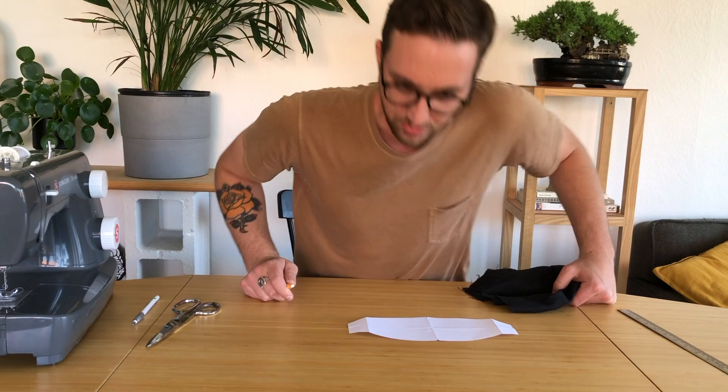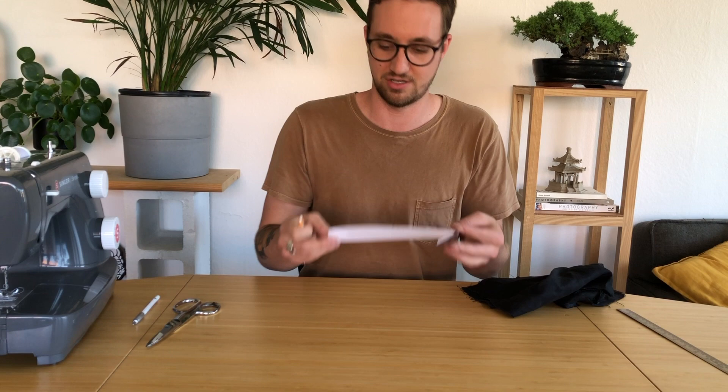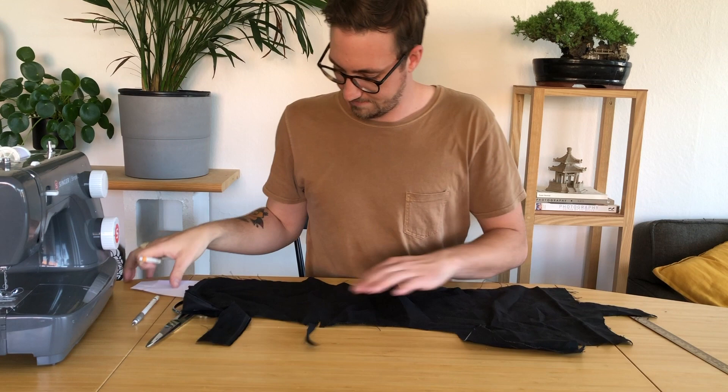The beauty of this design is that you only need one piece for your template — you fold those edges in and you just need two of each. So let's go ahead and mark that out. I'm using a black fabric here. Just so this looks nicer, I'm going to iron it.